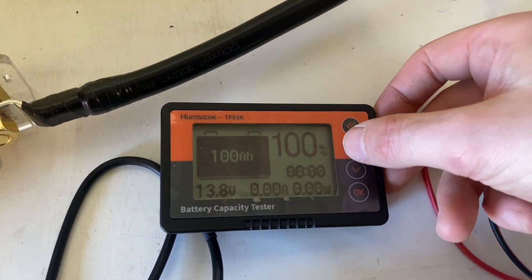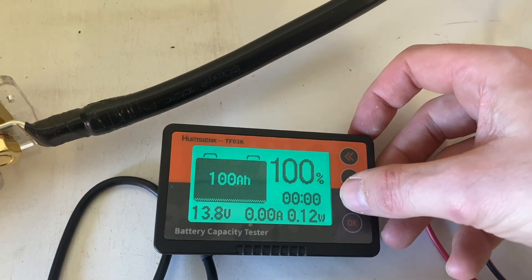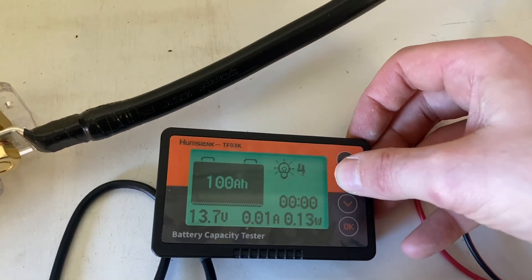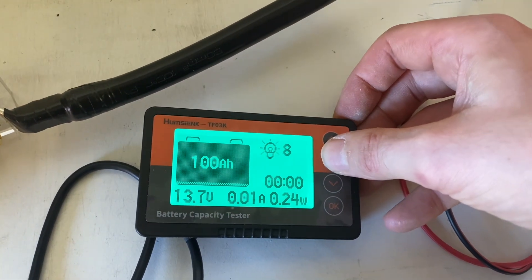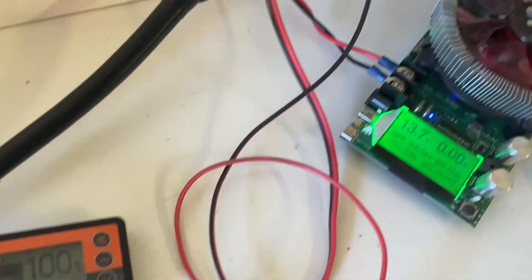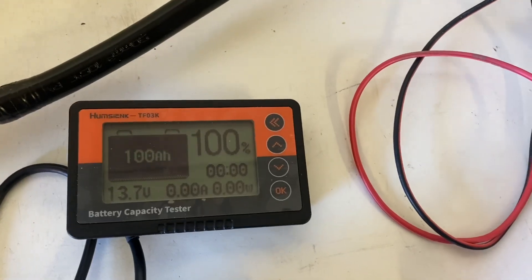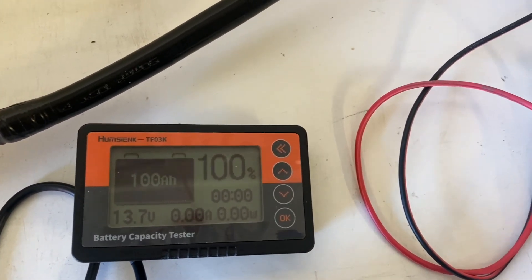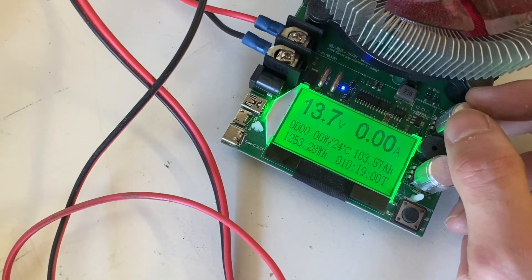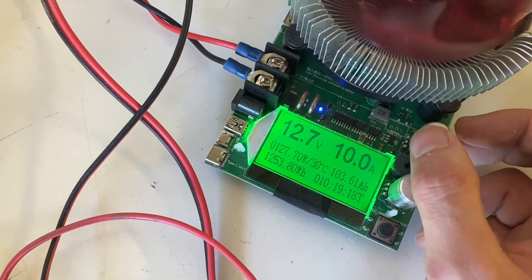You can adjust your brightness with the up or down button. I connected it to a capacity tester to put a load on it, to see if it accurately monitors the amps coming from the battery — the amps being drawn. I set it to 10 amps.